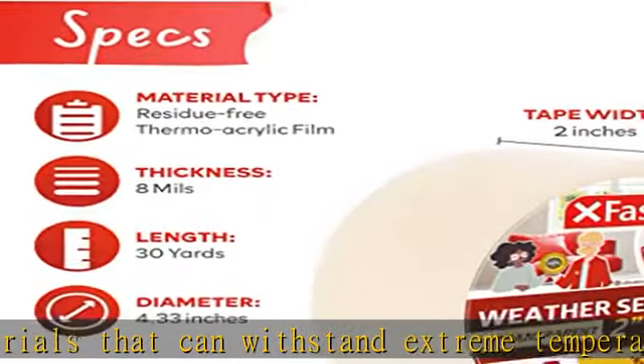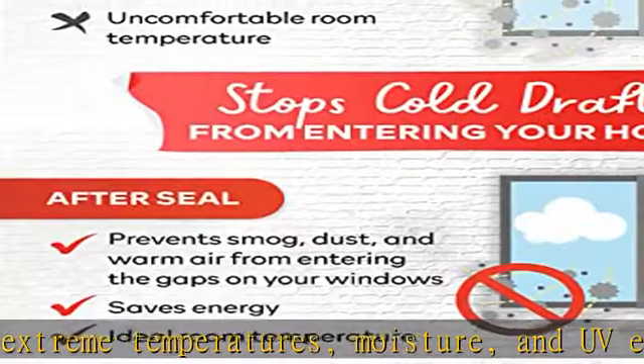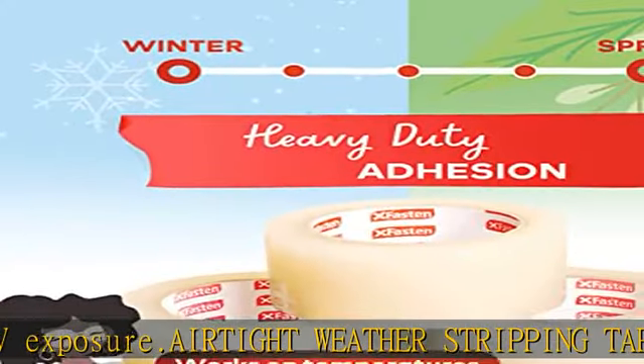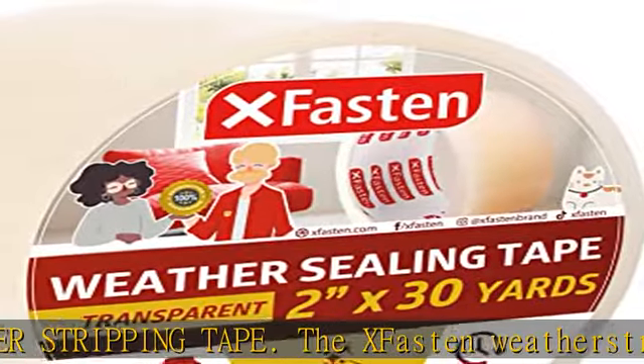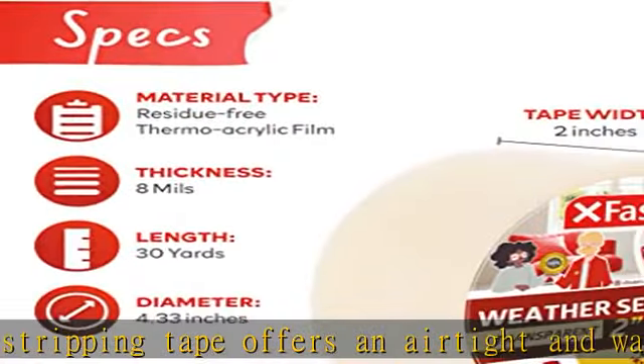This door and window weather stripping tape lasts for four seasons and more, with excellent resistance to aging and degradation, making it a reliable choice for long-term weather sealing. Wood-safe and residue-free, this insulation tape for windows and doors removes cleanly and leaves your windows or any material free from residue.